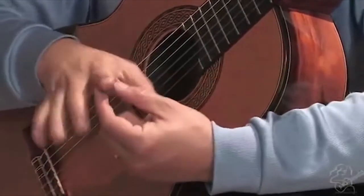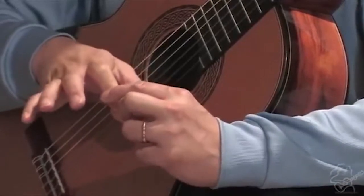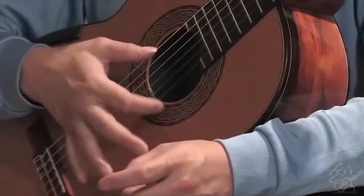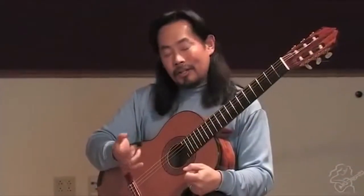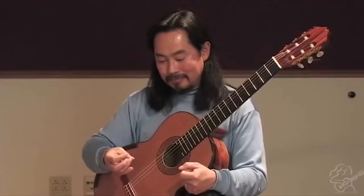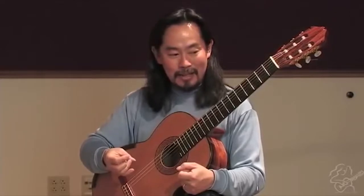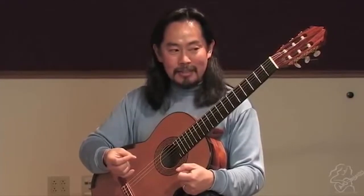That is, this first joint is not bent, not articulated — to avoid plucking. Like learning Recuerdos de la Alhambra by Francisco Tárrega — it's such an impressive piece, beautiful, and at the same time it's the tremolo.